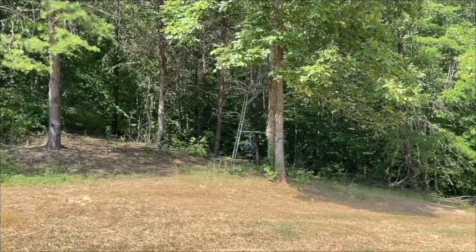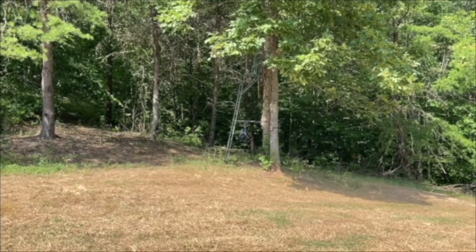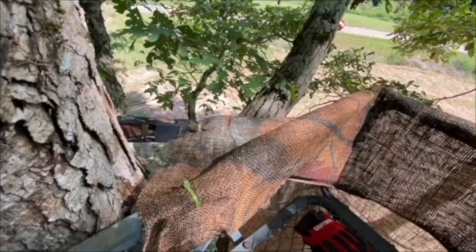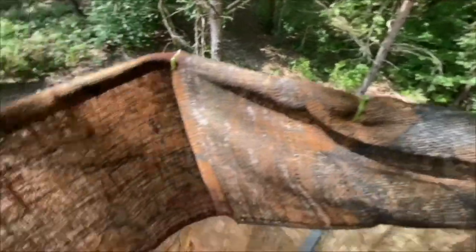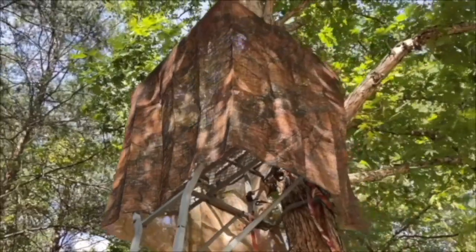I'm putting up some camo skirting around the tree stand so I'll be a little less visible to the animals. I'm up in the tree stand now — I put the skirting on, used zip ties to get it to the right height, went all the way around. Let me climb down and show you what it looks like. That's what the skirting looks like from underneath the tree stand — you can see how it hides my body.